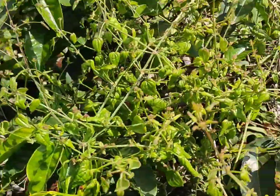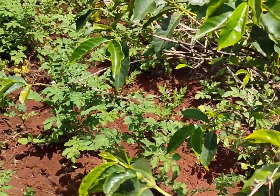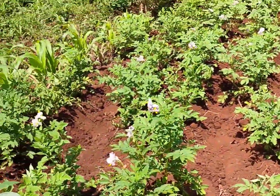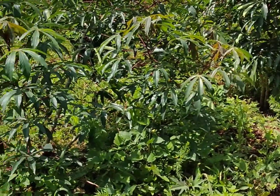The coffee is now producing flowers. When it's ready, I'll show you the whole process — how to pick the coffee, how we grind it. I'll show you everything. Right now it's flowering; it won't be ready for about a month.